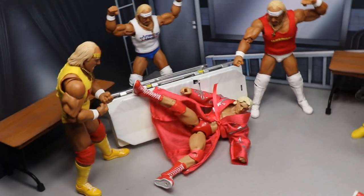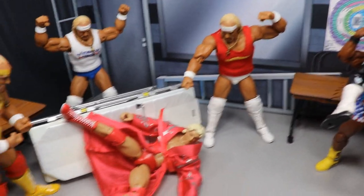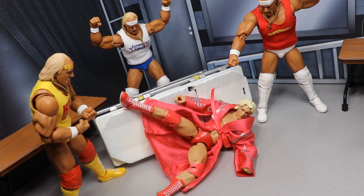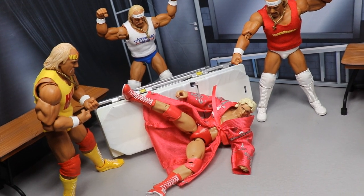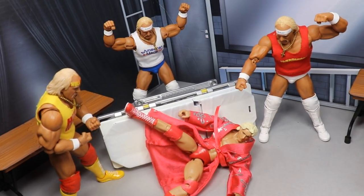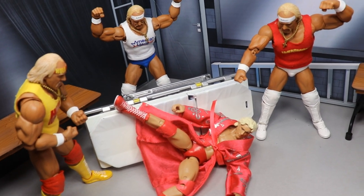Now I'm taking you over next door to the other part of the setup. It's Team Flair versus Team Hogan — we got Flair getting dumped off the stretcher or hospital bed right here. We have three Hulk Hogans — these are all Ringside exclusive Storm Collectibles Hulk Hogans that you can grab over at Ringside Collectibles using promo code MD Toys to save 10%. We were sent these by Ringside Collectibles so I wanted to show them off, having them beat the hell out of Ric Flair, dumping over the hospital bed and getting in his face — three clones of Hulk Hogan ganging up on Ric Flair going into Crown Jewel.